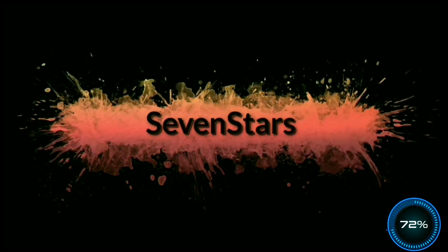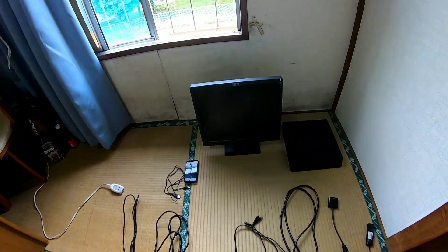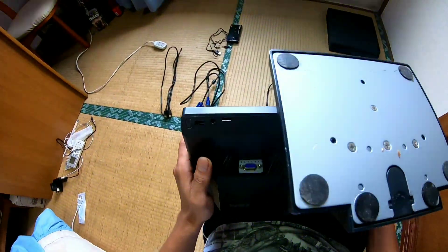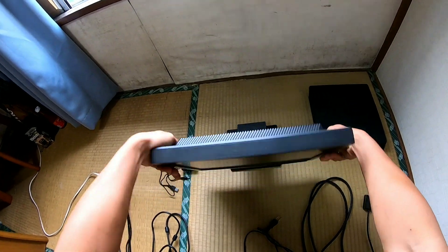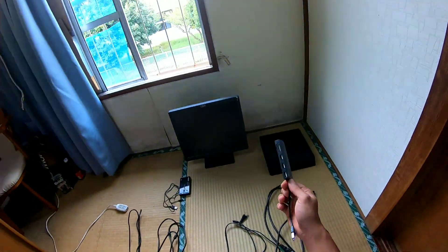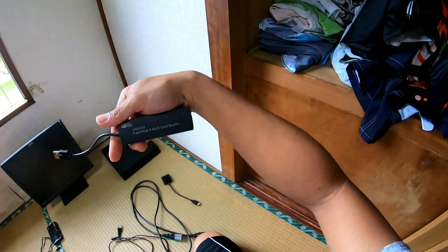So here are the things we're going to use. This is the IBM monitor, a very old one — it only has a VGA port as you can see. This is the power supply for a very old monitor. And then what you need is a simple USB hub, like this USB 2.0 multi card reader.